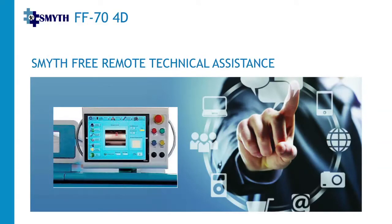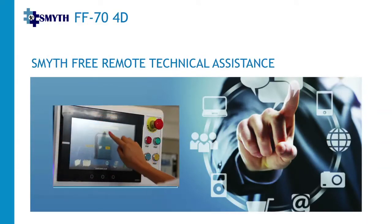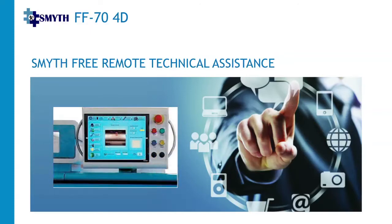Smith Free Remote Technical Assistance guarantees fast and reliable diagnostics, providing also the possibility to manage machine programming, modify data, and install any software updates.